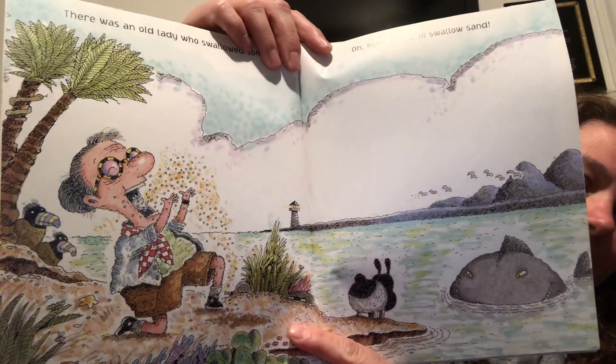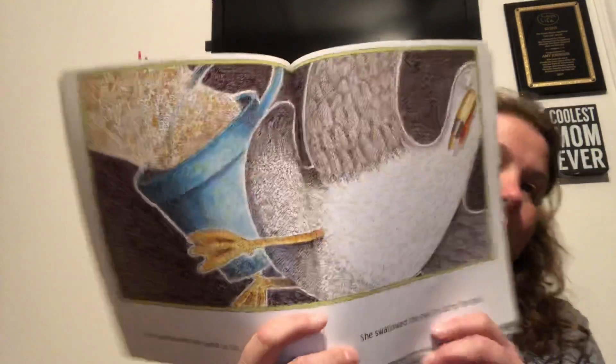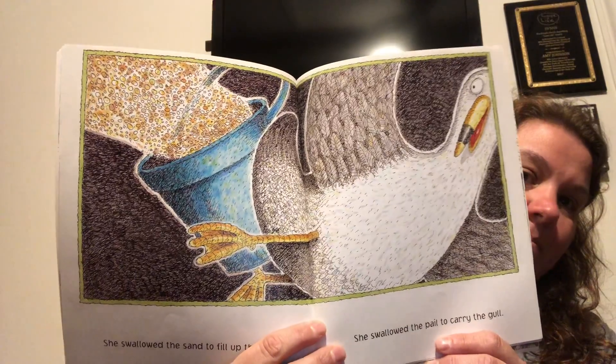There was an old lady who swallowed some sand. Oh, how bland to swallow sand. — Oh, dropped the book! She swallowed the sand to fill up the pail. She swallowed the pail to carry the gull. Q's shining lights off on me. She swallowed the gull to scoop up the fish. She swallowed the fish to catch the crab. Q's bopping around with his pinwheel — he's actually listening to the story this time. It's pretty cool; he usually just bops around.